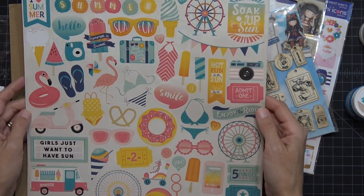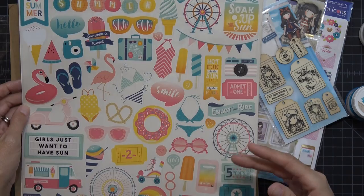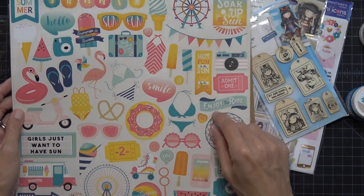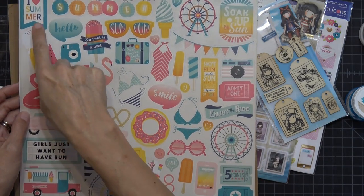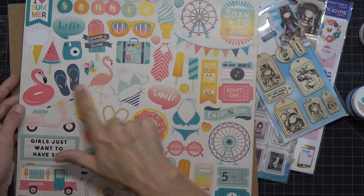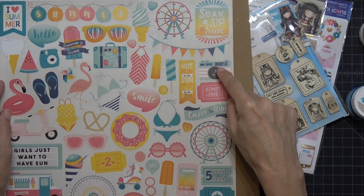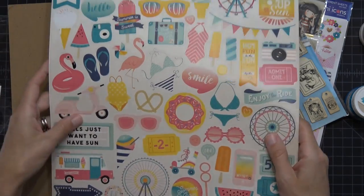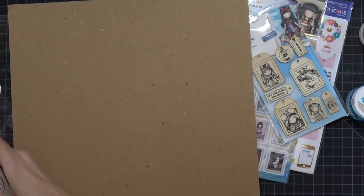I also got the Summer Dreams Echo Park sticker kit. You guys might remember I got this kit last year — I thought it was a great pick-up for making summer tags. It has tons of fun things: insta cameras, popsicles, flamingos, scooters, cameras, tickets, glasses, cell phones. Lots of stickers for a really good price — I think it was about a dollar fifteen.